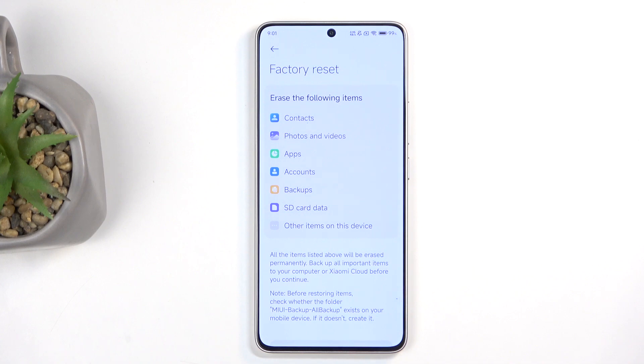When you click on it, it presents you with a list of data that will be removed by this process, which importantly includes things like music, photos, and user data. And there are things listed here that don't really matter, like SD card data.